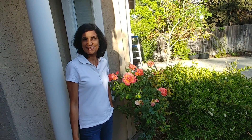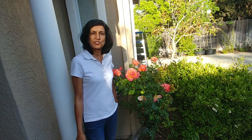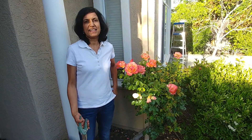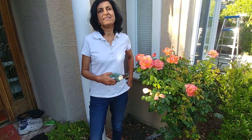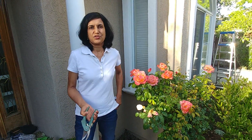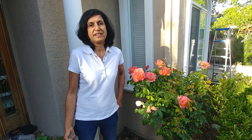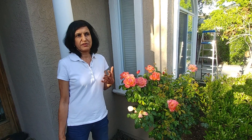Hi guys, welcome to Easy Peasy Gardening. My name is Ruchi and today we are going to talk about rose deadheading. So what is it? Basically it is snipping off the dead roses. The question is: should it be done or not, or why should we snip off the dead roses? To understand that, we have to look at the life cycle of the flowers.